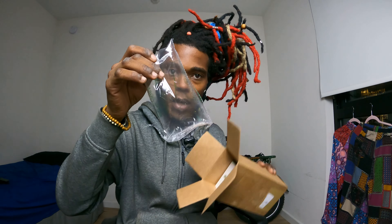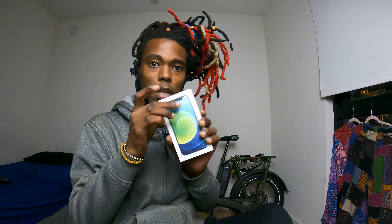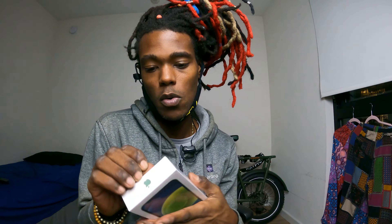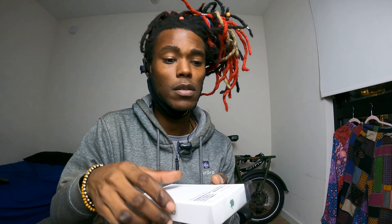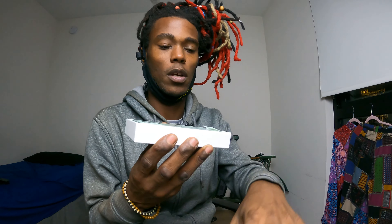We got a little bag of air, and then we got a little slim Apple box in this little joint. Let's open this up really quick. They got an easy open on here — they make it easy for us. I got the blue, the green, blue, whatever color it is. Check out this box. When you open it, you're greeted with this.